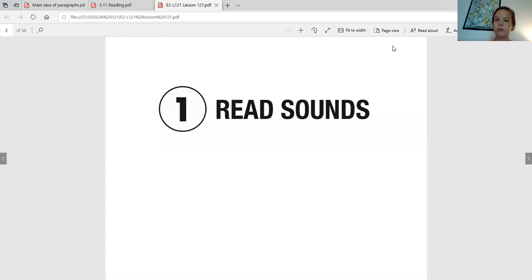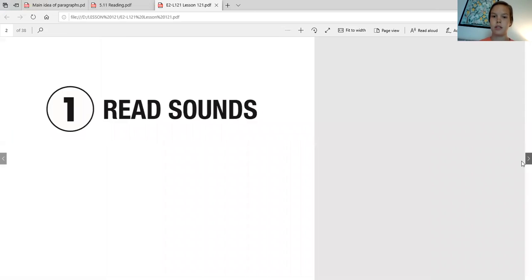Hello scholars! We are about to do another word work, so you know you need to get a piece of paper and something to write with, so you can write down the sounds and words as we go through it. It's going to be just like my past videos and just like we do it in class for word work. Okay, so we're going to get started with our reading of the sounds first.